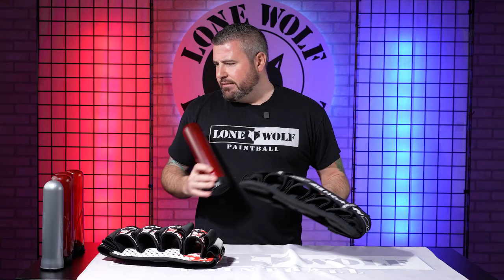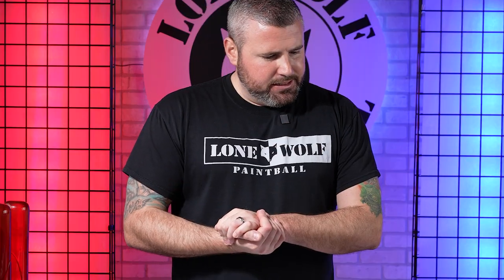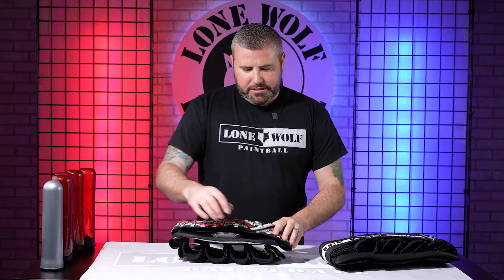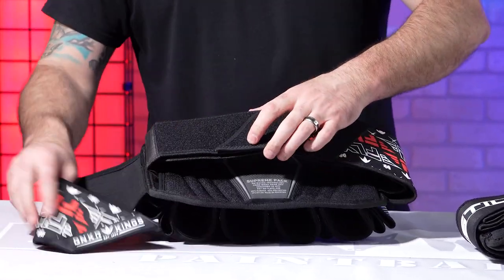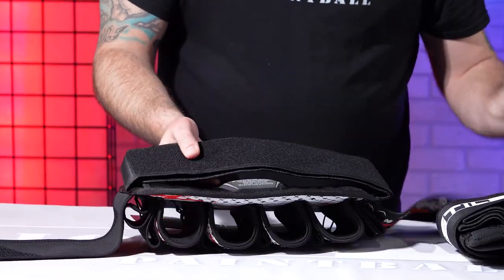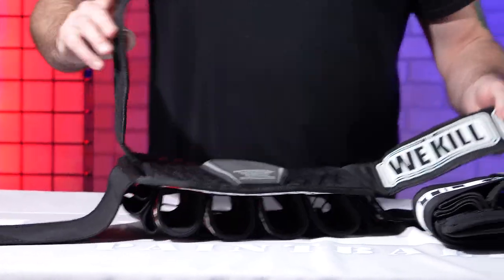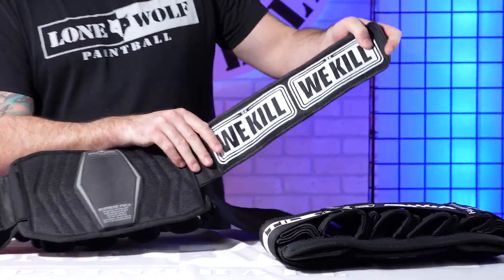Both hold the bigger pods well. These pod packs are brand new, so once you've put your pods in there multiple times I'm sure they'll break in a little bit. Let's talk about the actual strap system. The Fly 2-Pack has a 300-degree anti-slip on it, and it has four control systems — kind of your standard harness with the initial two, and then you cinch in with the last two.